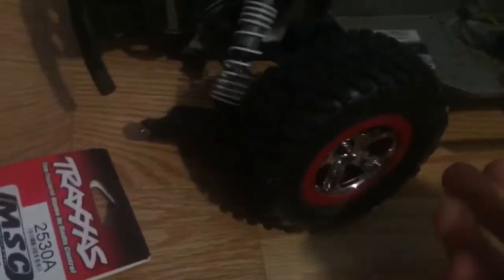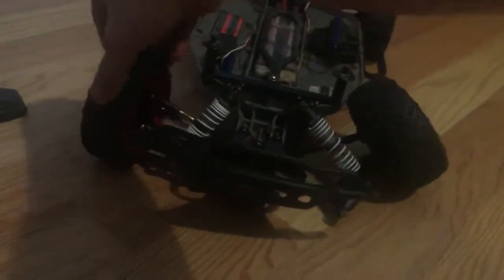Hey guys, Doctor of Watching here. Today I'm going to be showing you guys how to fix a broken front bulkhead. So if you guys look here, this piece right here snapped on it. As you guys can see, that's not supposed to happen. I mean, this reel turns perfectly fine, but that's not supposed to happen.